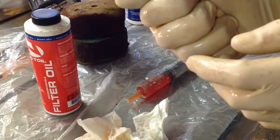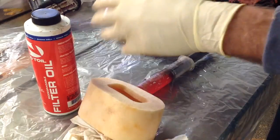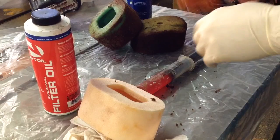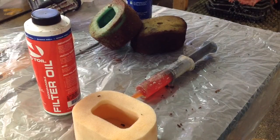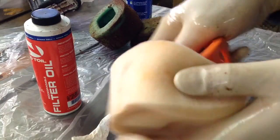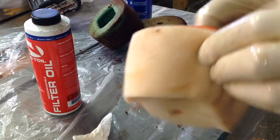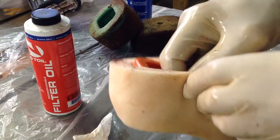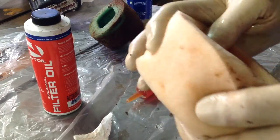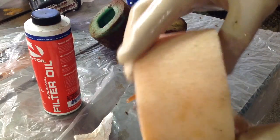That excess oil isn't going to do any good. When you get to that point, I'm going to use the cage from this one here, get it cleaned off, and then just insert it into the filter like this, and center it up. And that's it — that filter is ready to go out and work again.